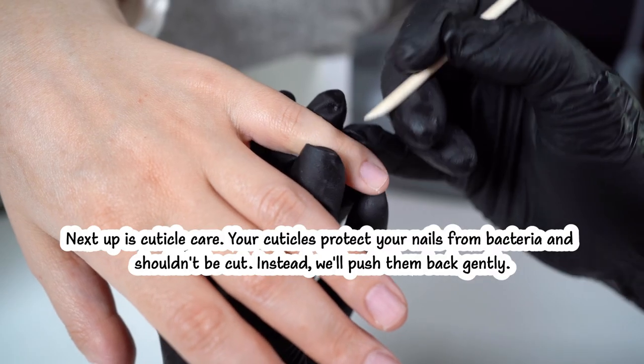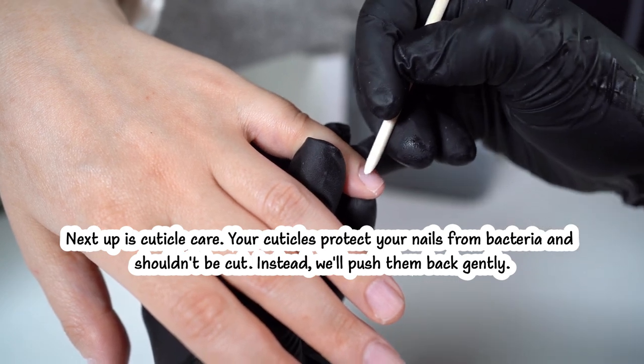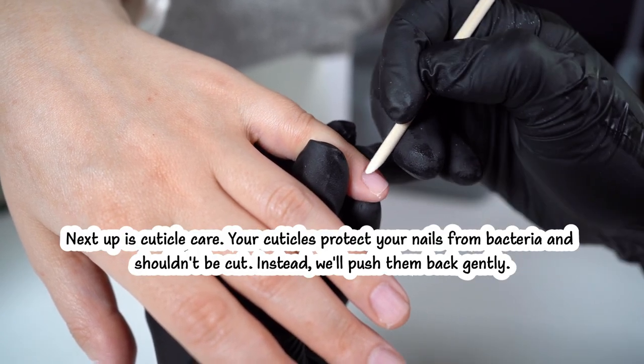Next up is cuticle care. Your cuticles protect your nails from bacteria and shouldn't be cut. Instead, we'll push them back gently. Using a cuticle stick, gently push back your cuticles.